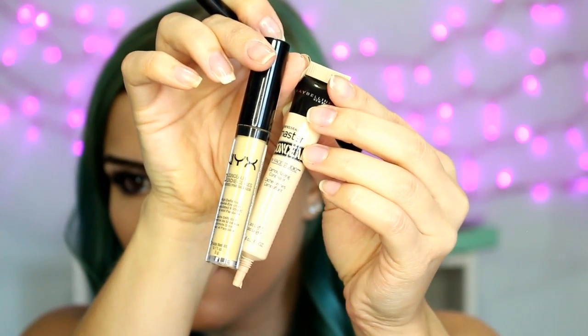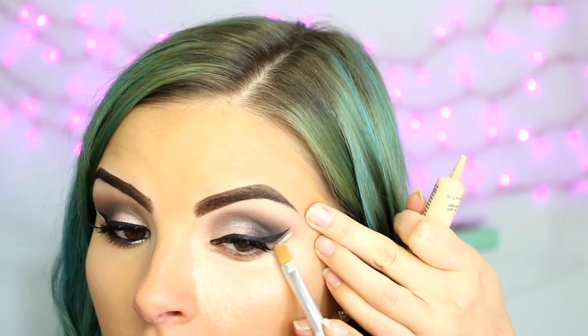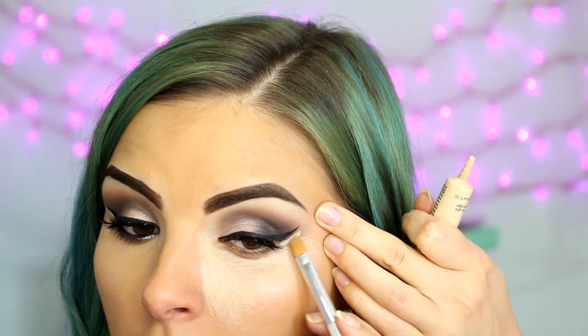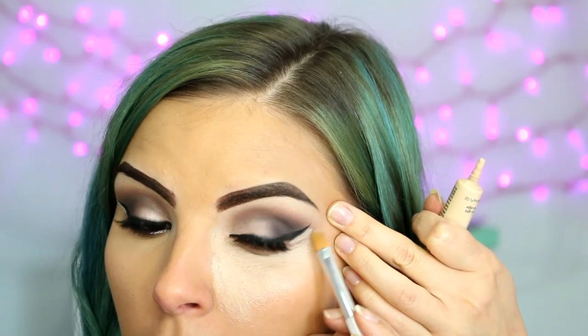Then I'm on to concealer. I'm using the Maybelline Master Conceal and also a little bit of the NYX HD in the yellow shade just to add a little bit of extra brightening. I'm applying that in all of the usual places underneath my eyes, cleaning up the wing a little bit with a flat concealer brush, then the center of my face, and putting the yellow only underneath my eyes. Then as usual, I'm blending everything in with a damp Beauty Blender.